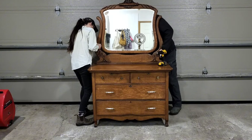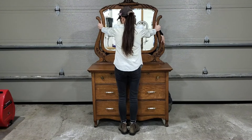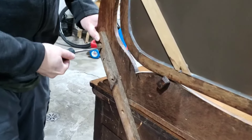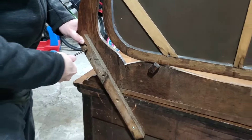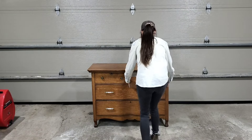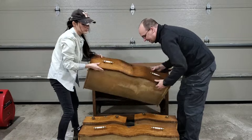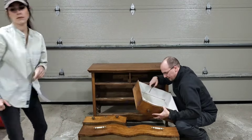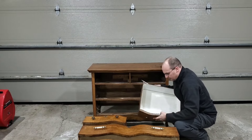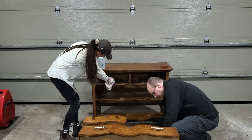Here we are just trying to remove our mirror. The mirror was definitely the culprit when it came to some of the damage on the top, so we were being extra careful. Of course, we got to work removing all the drawers and all the hardware so that we could properly clean inside and out. You can see us just working as a team here, trying to get as much done as we could.